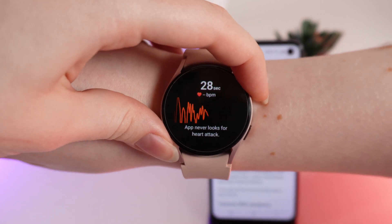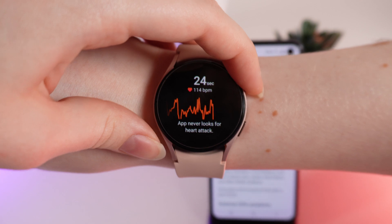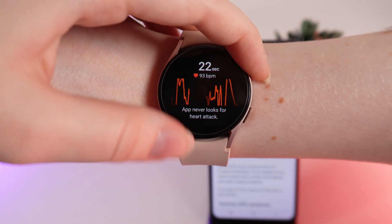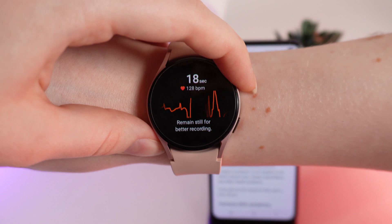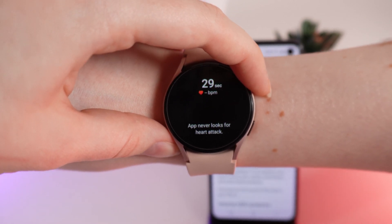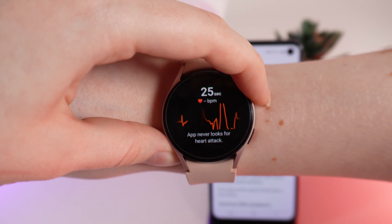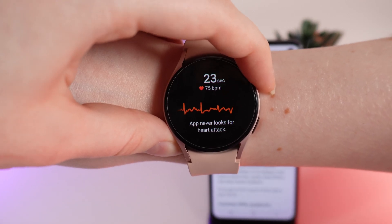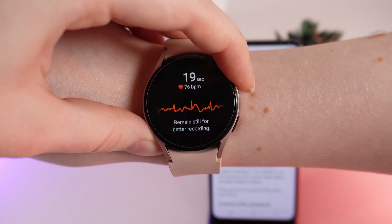Now the ECG is starting and it measures your heartbeat. Also notice this text which says the app never looks for a heart attack — if you think you may be having a heart attack right now, please contact emergency services to get help as soon as possible. Now we wait 30 seconds until the ECG recording is done.